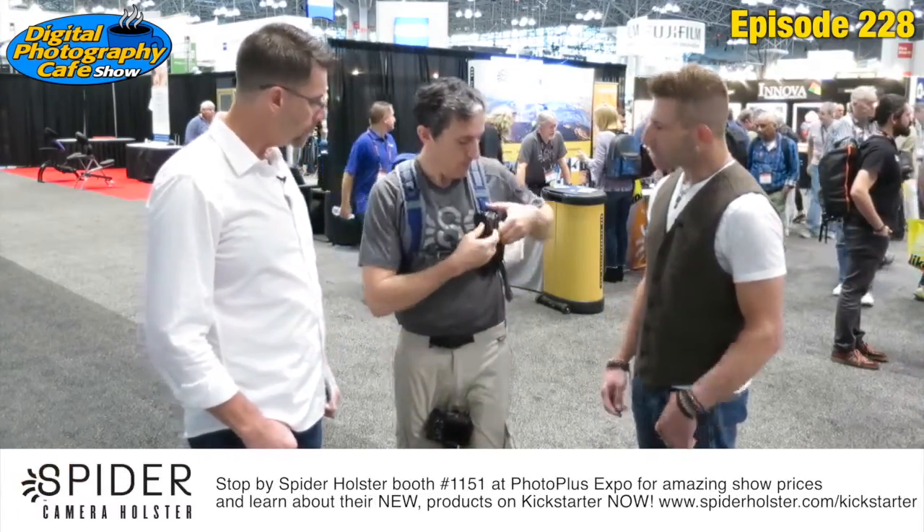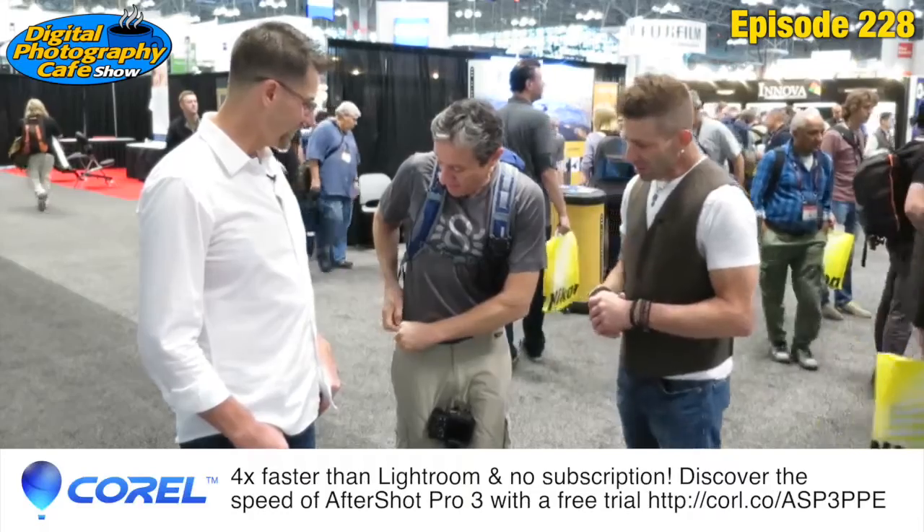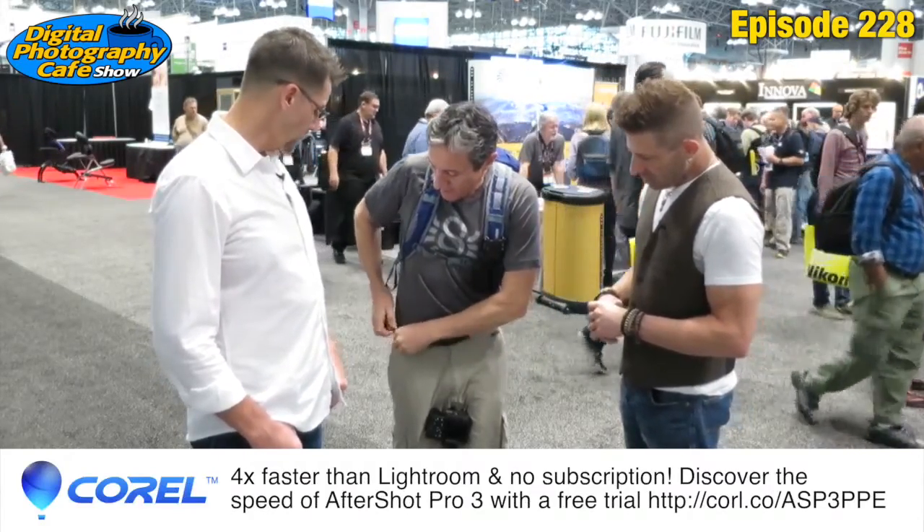The Kickstarter is going on right now. If you go to Kickstarter, just search 'Spider Light' — spider light holster — and you can verify it there.